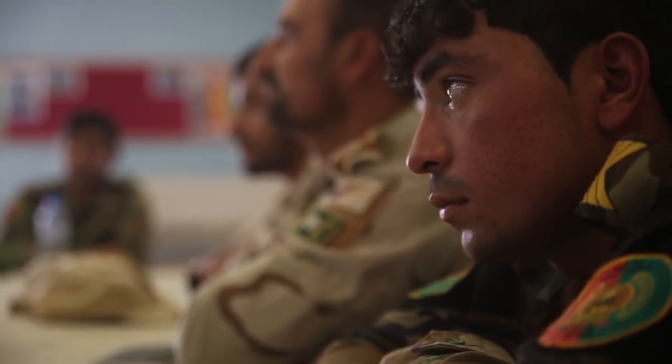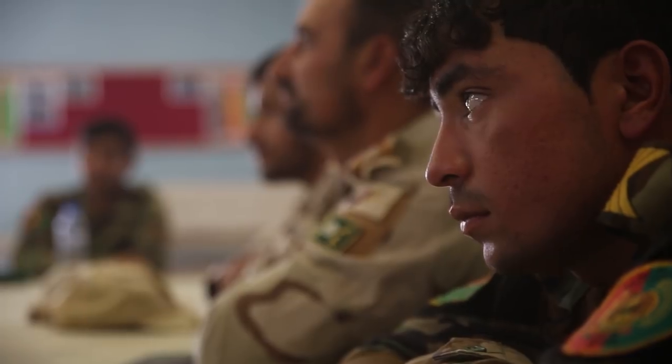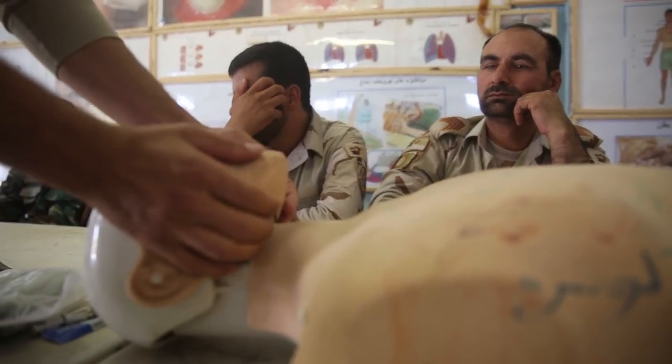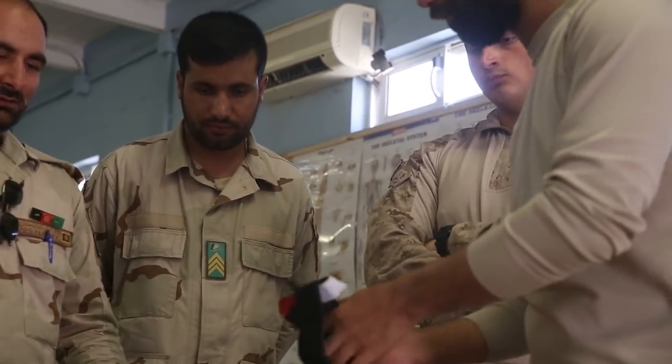During the T3 training, the instructors will tune up their skills and review how to do hemorrhage control, airway management, circulation, treat for shock and hypothermia.